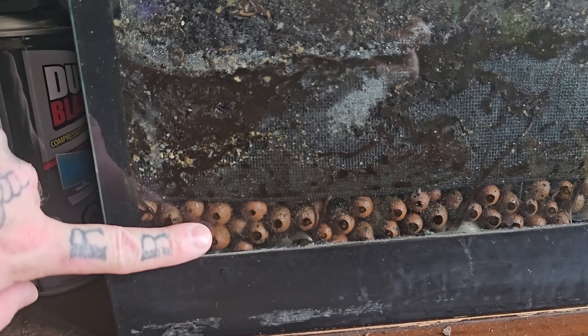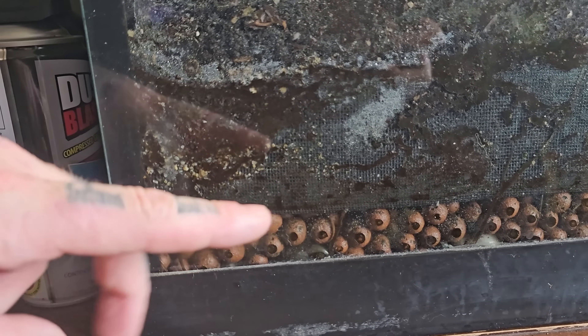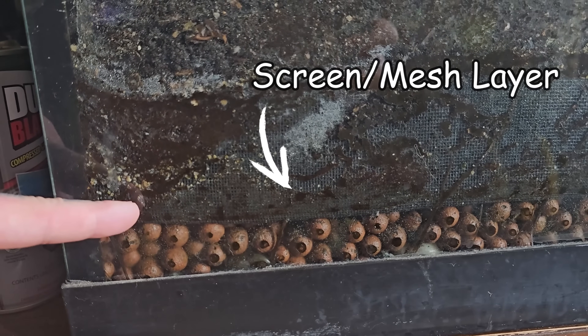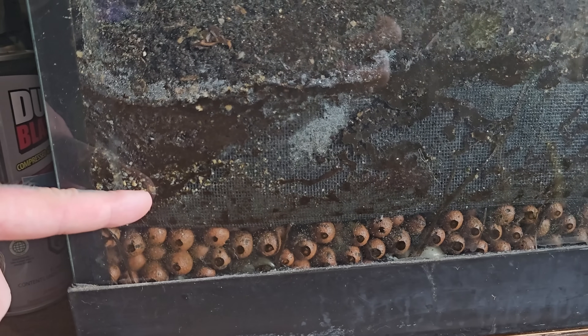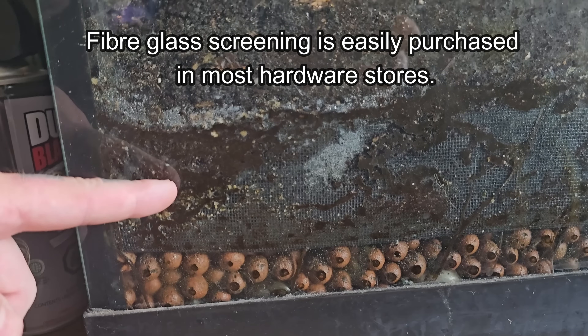This prevents your substrate from becoming overly saturated and stagnant. As water collects down there it also evaporates and helps maintain humidity within the tank. Directly above this is a screen mesh layer — the obvious purpose of this is to keep your soil from dropping down into the drainage layer. I always use fiberglass screens in my tanks because they don't rust.